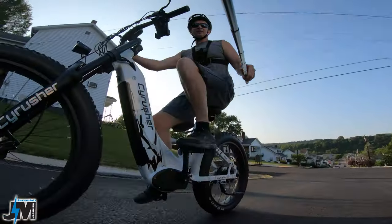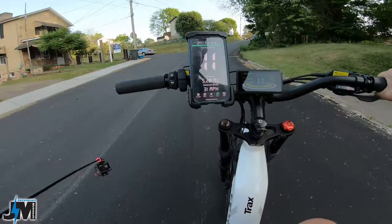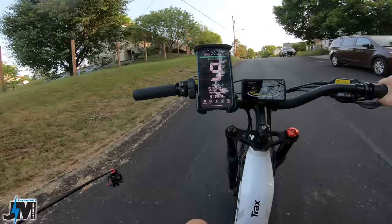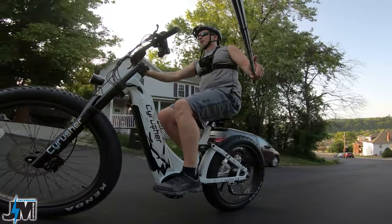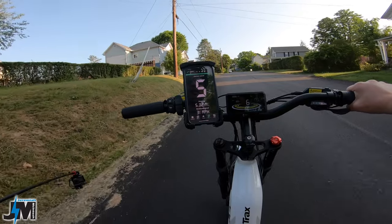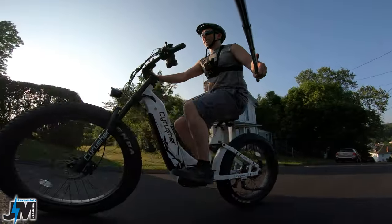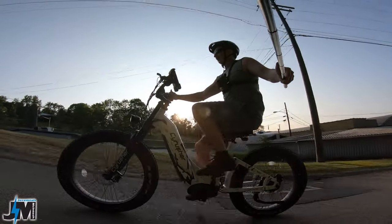All right, here we go — steepest hill in town. I'm going to do just throttle and see how far it takes me. Not bad — it's actually pulling me right up with just throttle. Never dropped below five miles an hour with just throttle on the steepest hill. Not too bad at all — now I'm going to start pedaling.